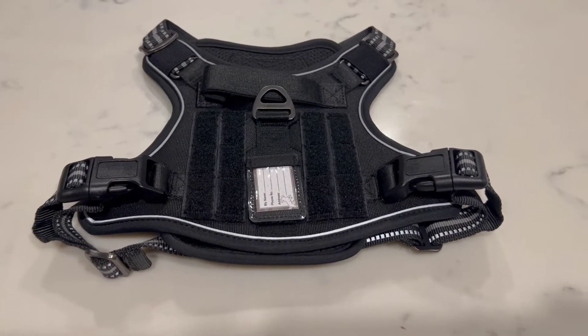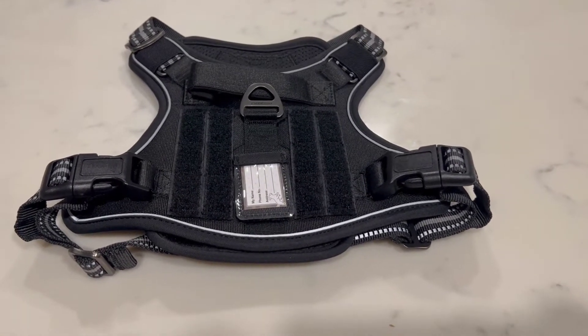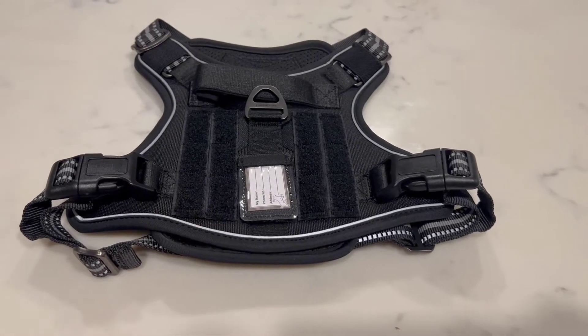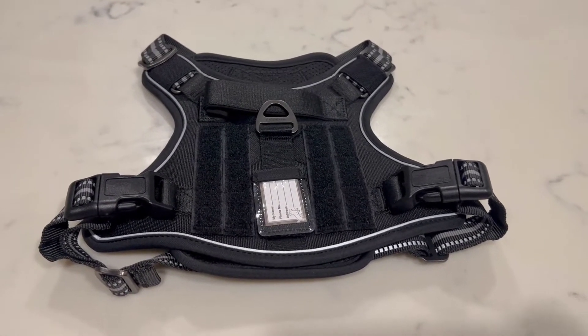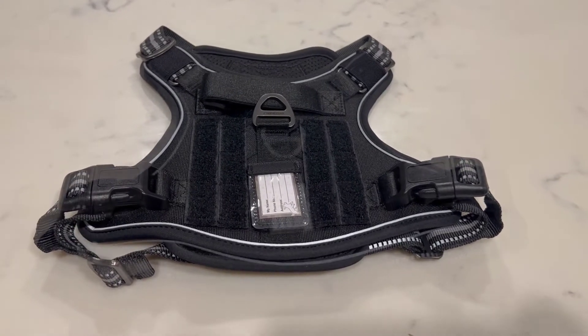To start with, it has an information slip for your contact information and your dog's name, as well as some Velcro for any patches that you would like to attach to the harness. There is a handle here to control your dog and to make sure that you're able to guide them if needed, as well as adjustable straps to put the harness on the dog.